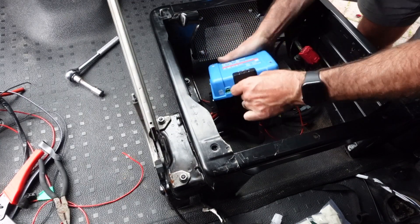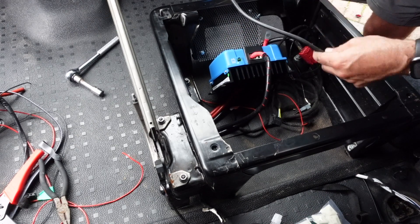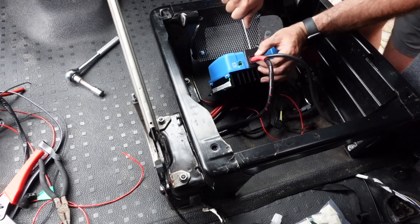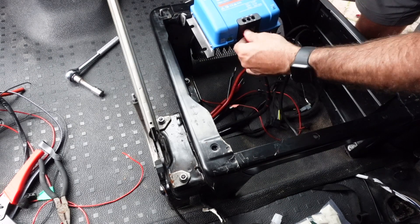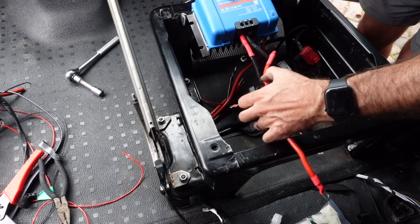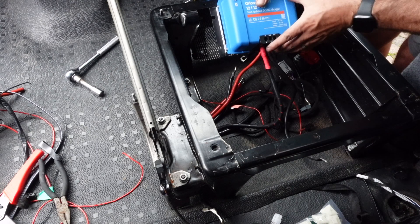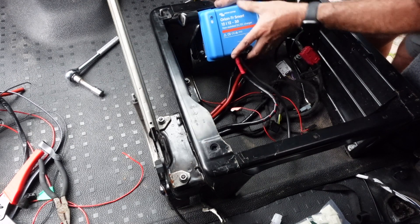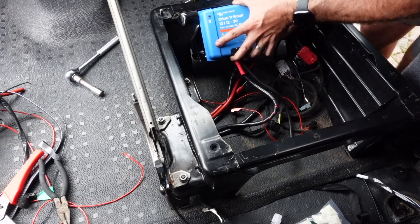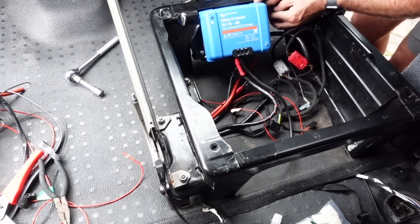This one is secured in place by screwing it down, followed by the negative cable which will go to the ground. The power out is going to be fused and this will go to the leisure battery to charge it. If you saw part one, you'll have seen that I created an aluminium plate for the DC to DC charger to ensure it got some good airflow, so I can now get this attached to that now that I've put the cables in.